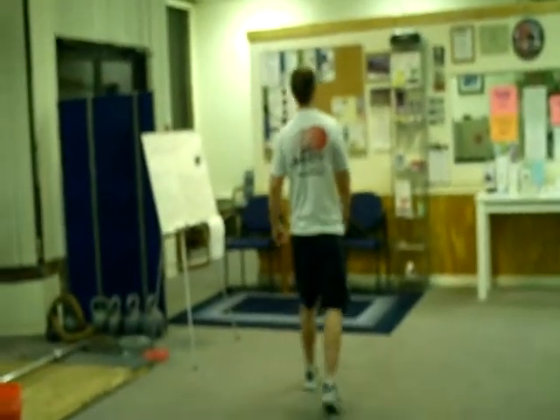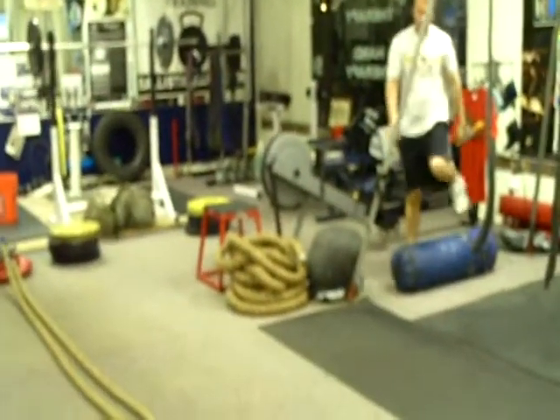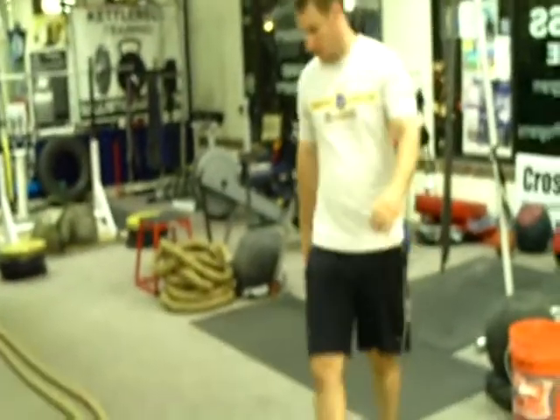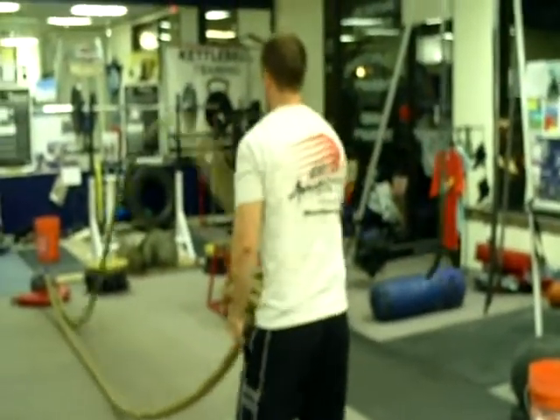Good job. We've got a minute rest here AJ. Here we are round 3 — AJ just came off the rower, he's onto the rope for the third time. You just go ahead at your own pace AJ.